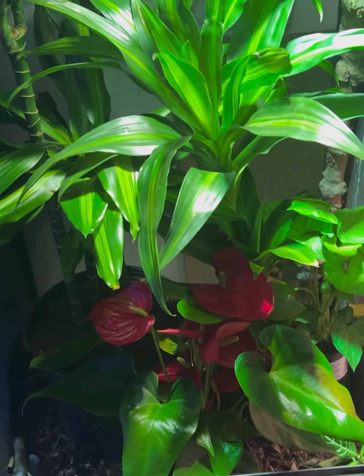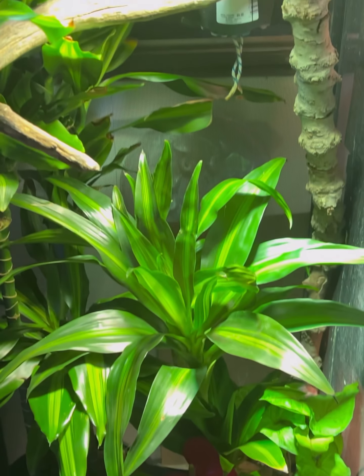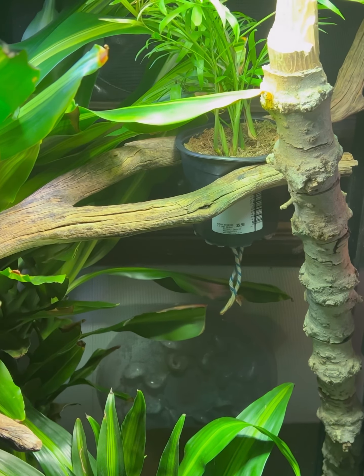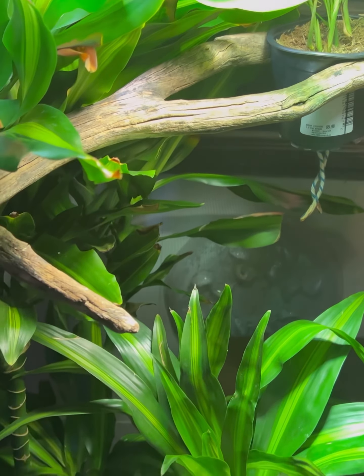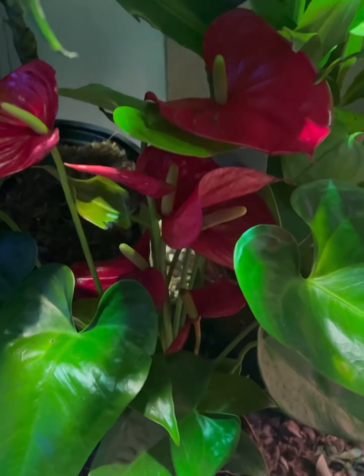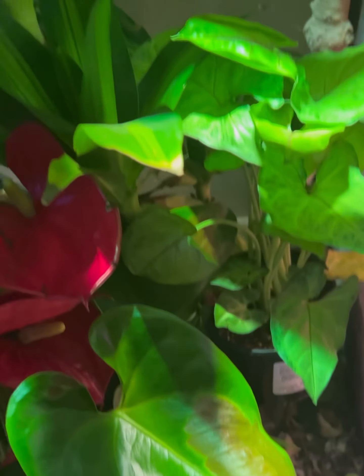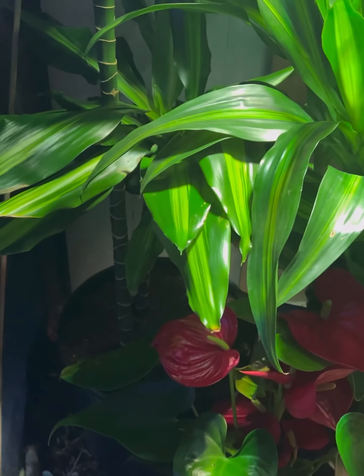And that's just what the cage looks like now. It's a lot better than it was — natural plants, got some awesome bark, nice sticks. Some of these aren't going to get so much light, so I'm a little bit worried if they'll live, but it makes it a little bit more full.